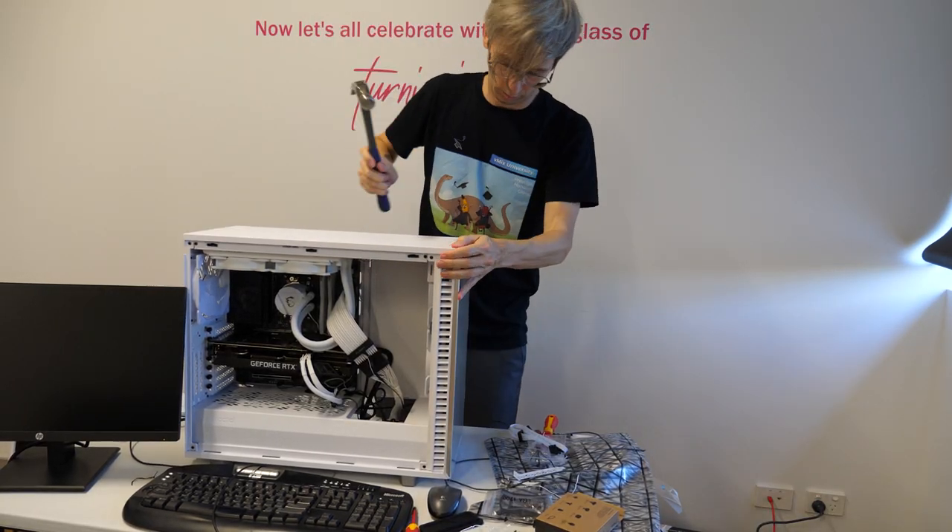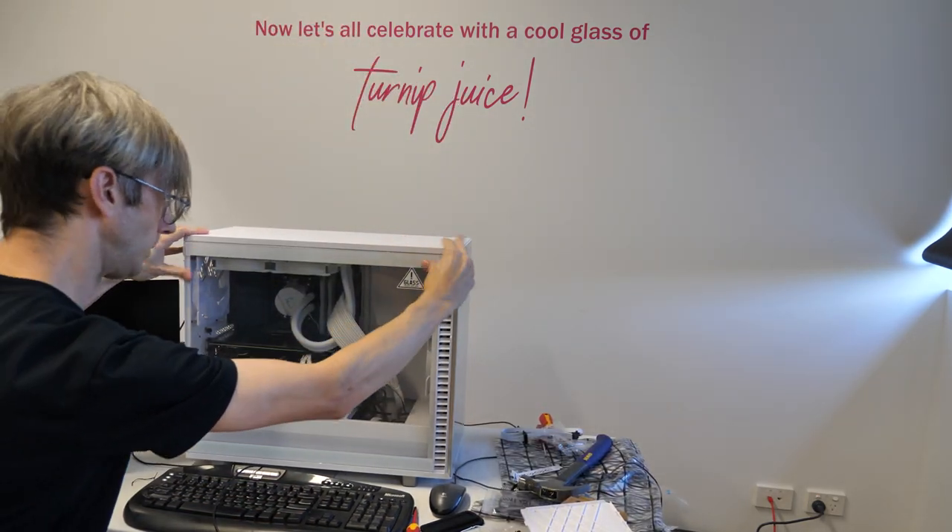Everything went back together and hopefully everything in the case is sorted. However I did make a mistake — I realized I had a problem right about now. I need to go ahead and grab all the stuff from the other computer: the capture card, the other drive, and that sort of thing. So I probably shouldn't have put the case back together. Almost there.